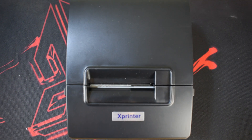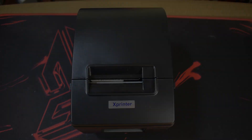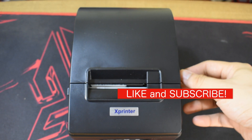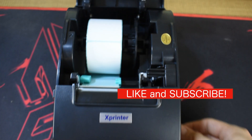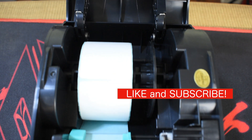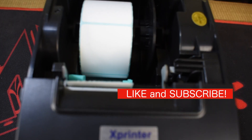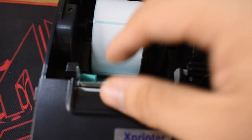I filmed an updated video on the X-printer model 236B. If you bought this unit for your business and don't know how to use it, then this video is for you. This video will include unboxing, placement of stickers, mode switching, and sample printing using PCs and smartphones.